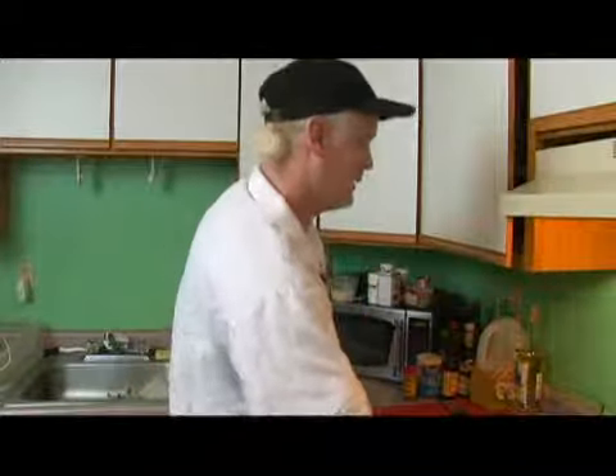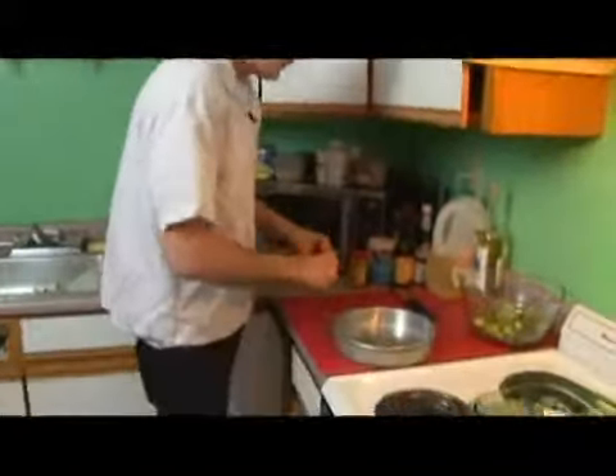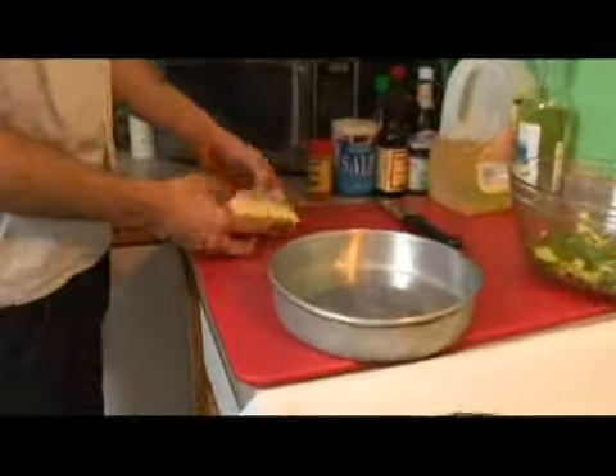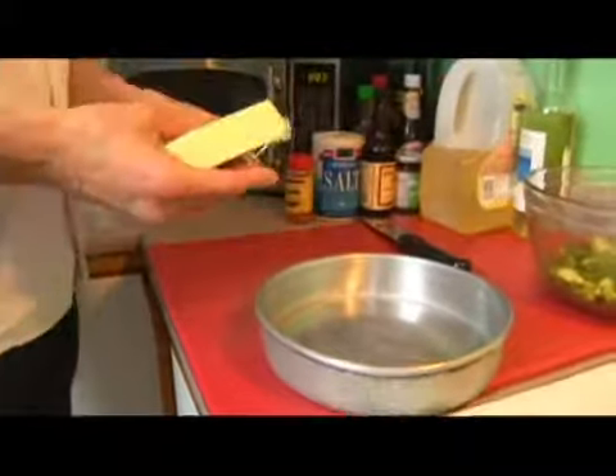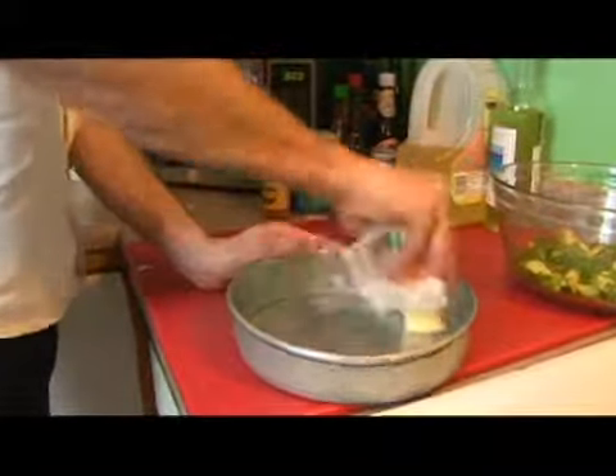All right, now we're almost ready to go ahead and get our vegetables. We're going to take some butter, take our small dish, and just like our shrimp, we're going to go ahead and butter that up.